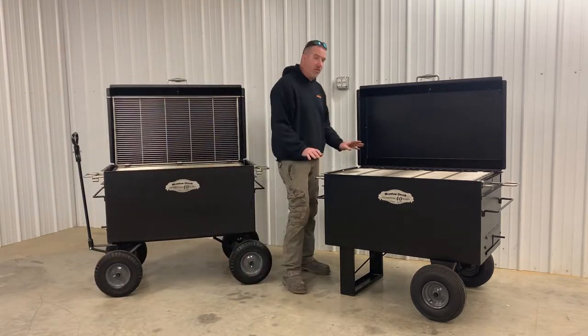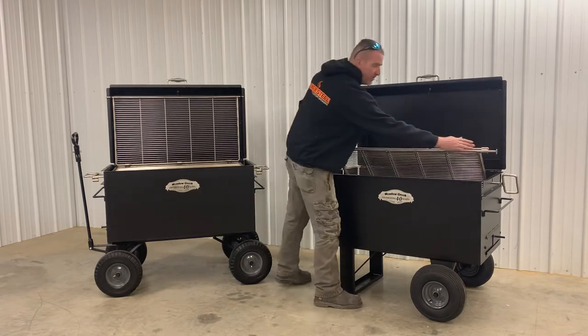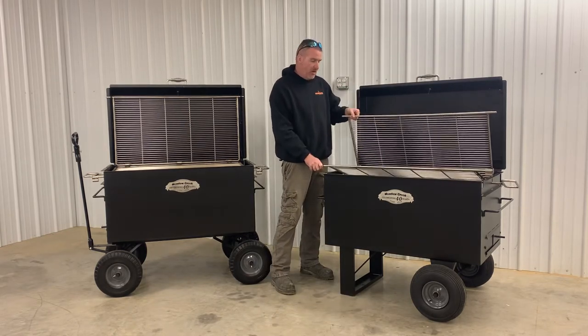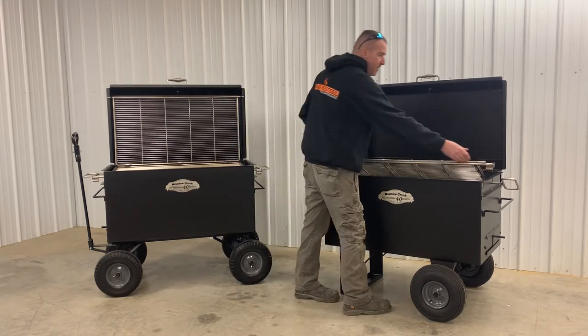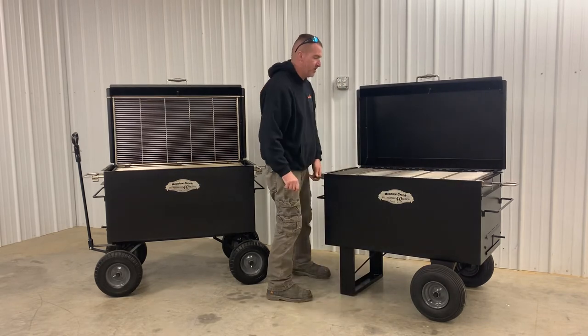the cool thing about these units is this rotating rack. Basically how this works is you unclick the rack, you can open it up there, load it up with your products — ribs, chicken, steaks, burgers, whatever the case may be. Load that up and you're ready to start cooking.